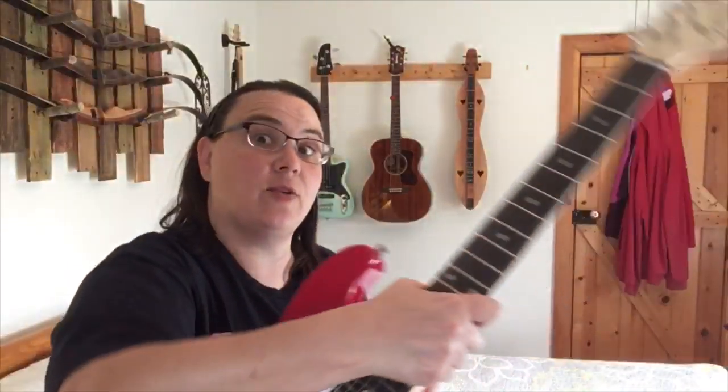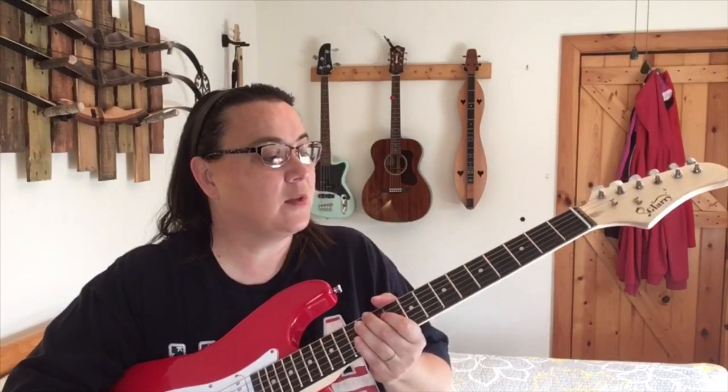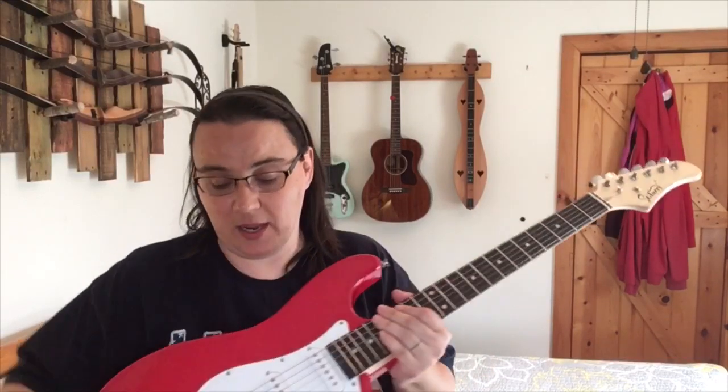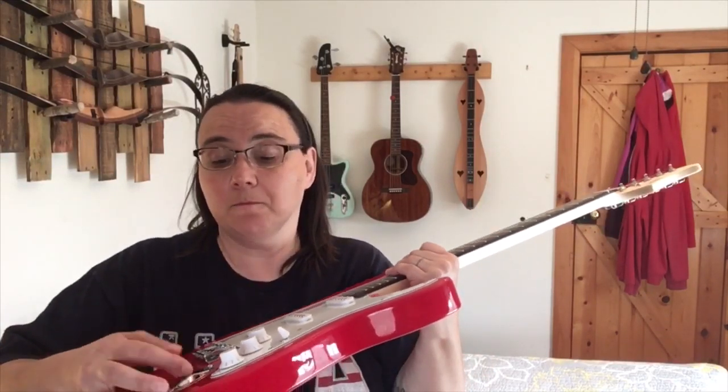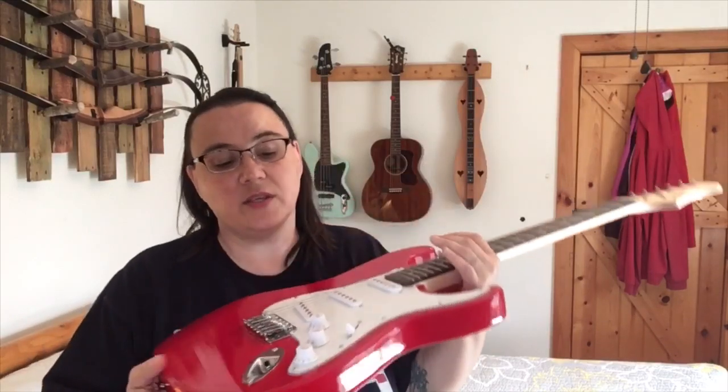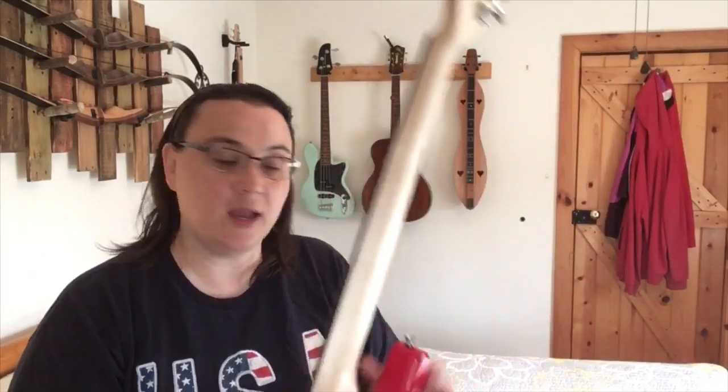If you are someone who likes to tinker around, this would be for you since it's not very expensive and the parts work. The neck is just really crooked and the nut needs to be fixed, but other than that the frets feel fine. I've seen some videos where the jack is loose and makes noise when jiggled — it doesn't do that on this one, so maybe they've improved that.